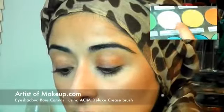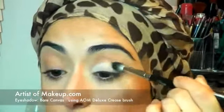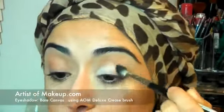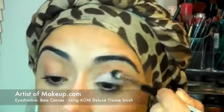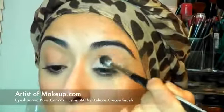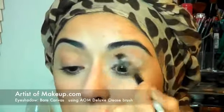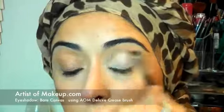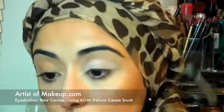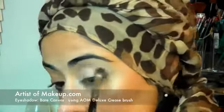Take your bare canvas or any light matte shade and just apply it. They're very pigmented so I'm going straight ahead and applying bare canvas all over. You want to apply it to the entire lid so that you get most of it highlighted. You can see how it's very, very highlighted.